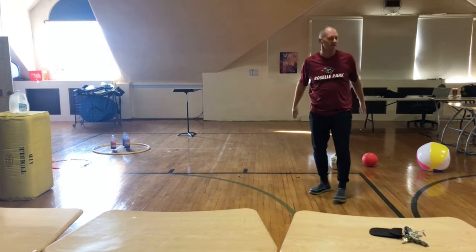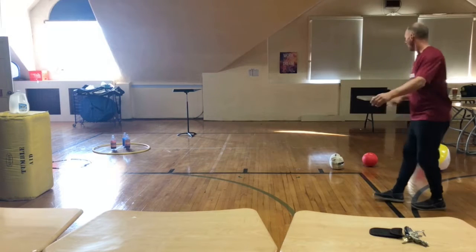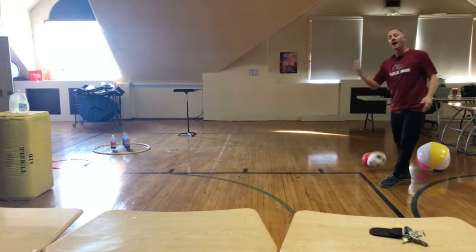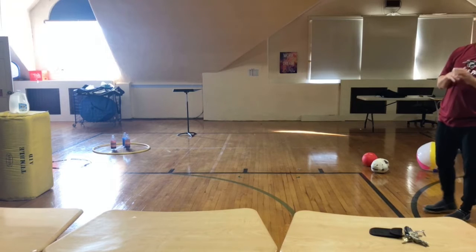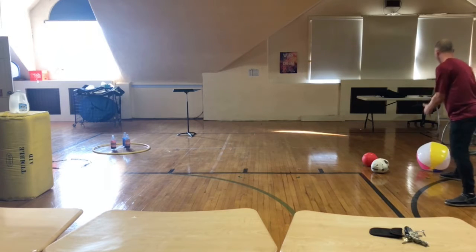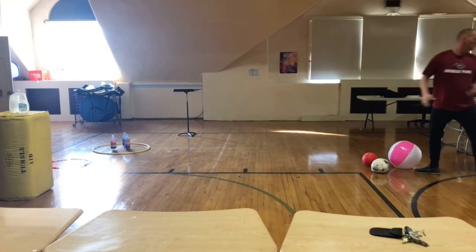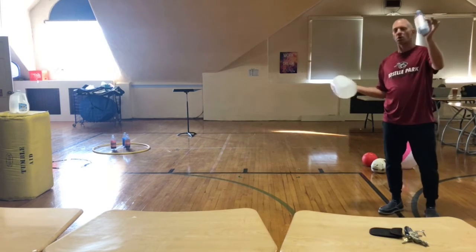Anytime a ball goes out of bounds, out of the sidelines, one of the teams who did not kick it out has to throw it in. Some of the equipment you might need: any type of ball. We can use the ball that we made the other day. Now if you're inside like I am right now, use something soft. You don't have to throw it hard — if you're inside you want to make sure you're safe and nothing gets broken. You're in a good place that you can do exercise. If I was inside, I'd try to use something soft — this is a beach ball, this one's not going to hurt you. Also, this week we're going to make some targets. We're going to be using a milk jug and water bottle as a target.